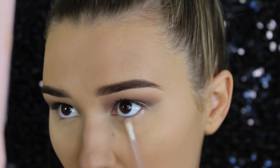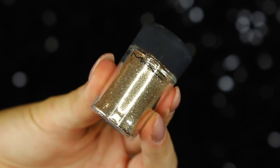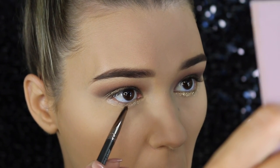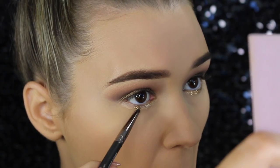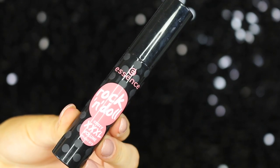Let's move on to the lower lash line. I'm taking the Violet Voss glitter glue and lining from the outer corner to the inner corner. Then this MAC gold glitter — oh my god, this is the prettiest gold glitter I have ever seen, you guys need to get it — I'm packing that right over the top and it looks so stunning.